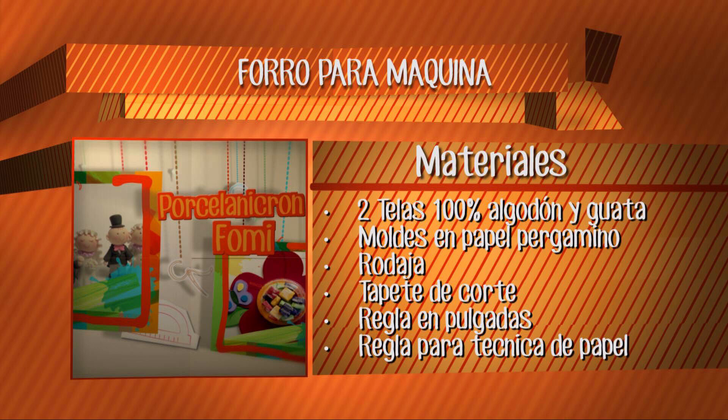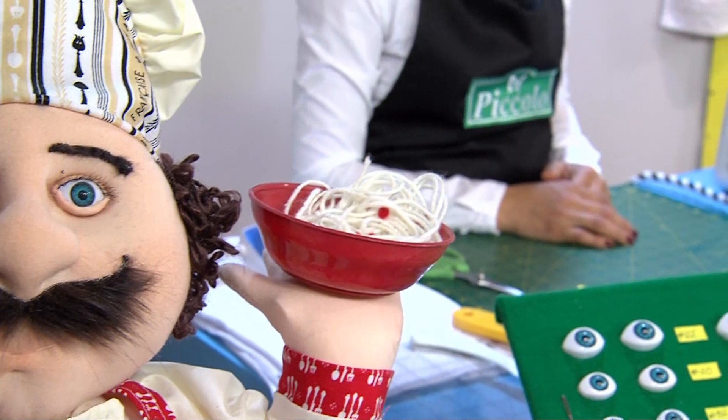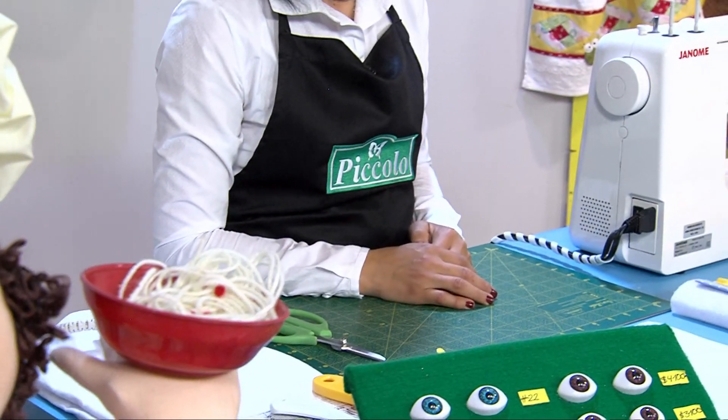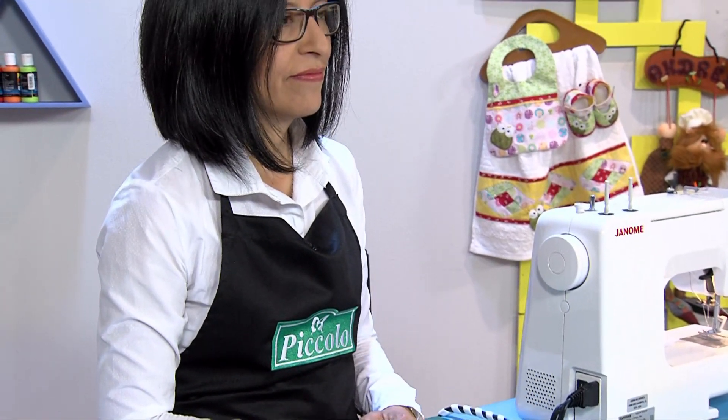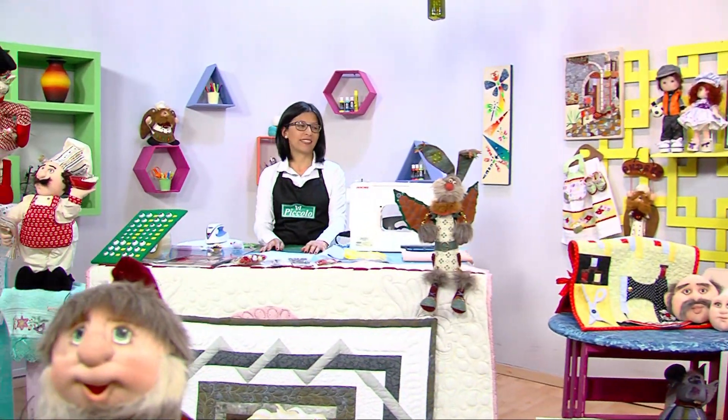Espero que tengan todo anotado lo que necesitamos para realizar este lindo proyecto, que es muy práctico para hacer en su casa. Miren todo lo que podemos aprender de la mano de Pícolo. Profe, ¿con qué vamos a iniciar? Buenas tardes. Vamos a empezar hoy con el forro para máquina, pero solamente vamos a trabajar la parte de las tijeras.